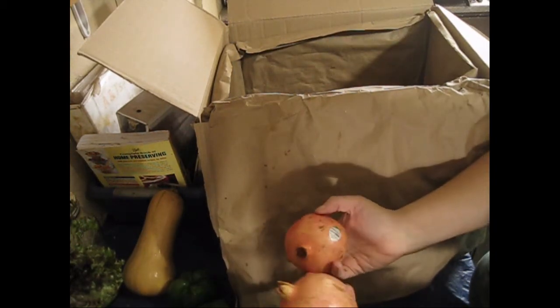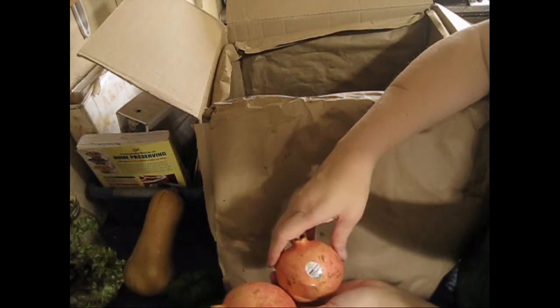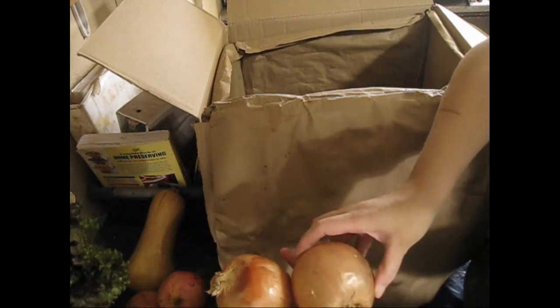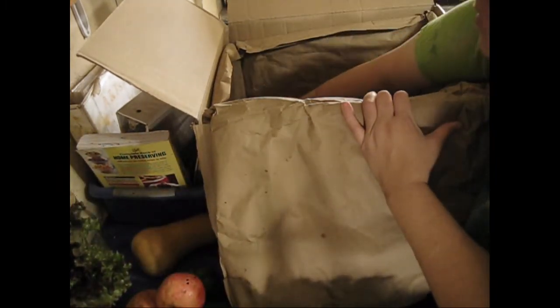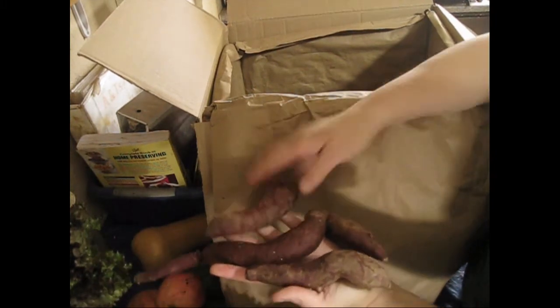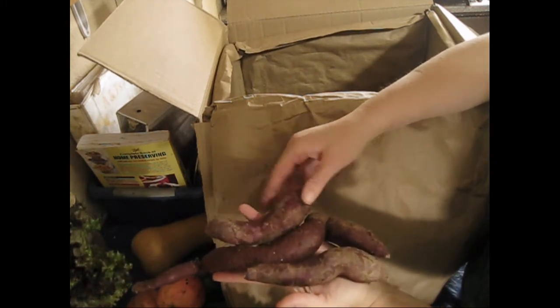One of my splurge items was deciding between apples or pomegranates. Because I had chosen apples from some of my other selections, I went ahead and picked the pomegranate — really really interesting. Some nice-sized Spanish onions. And another item I wanted to try because it was unique: purple sweet potatoes. We don't usually have them in our area, so purple sweet potatoes — really really neat.